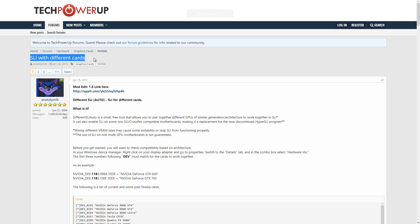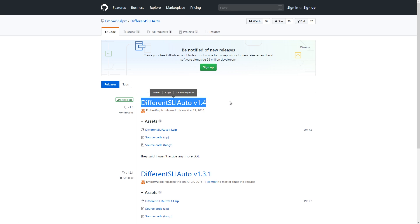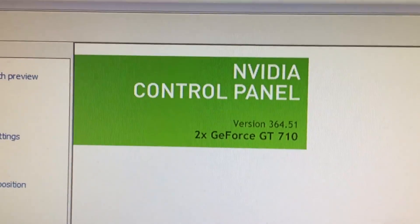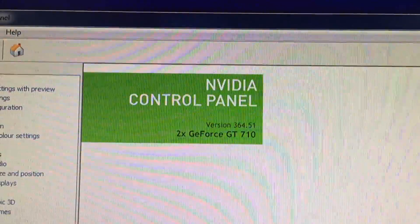I've read about this before, and I've also seen an Oztalks Hardware video about it, where he SLI'd two GT1030s and later two GTX1060s. All the information you need on the subject is over at the Tech Power Up forums, which I'll be leaving a link to below. To get this right, it's all about finding the perfect balance of drivers and software — the program itself, DifferentSLI Auto, has a few different versions. With Windows 7 and the two GT710s, I used version 1.4 of DifferentSLI Auto along with the drivers shown on screen. This was a lot of trial and error, and there are no really clear-cut ways to do this. Although there are instructions listed, they don't always work, and you have to find the method that's right for you.